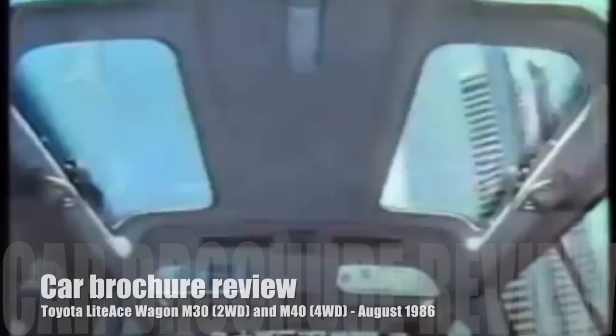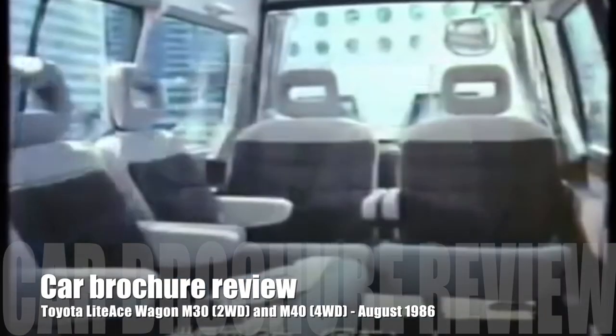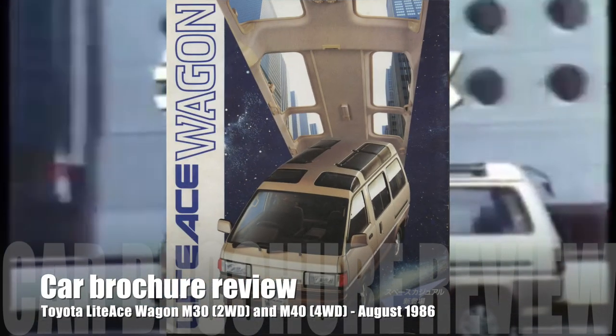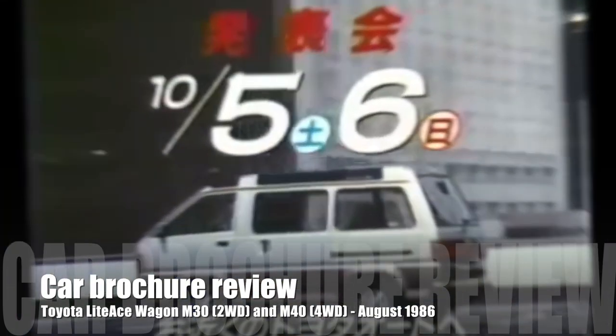Hi, my name is Art and welcome to another BAMPAI video. In this video we will be reviewing another car brochure from the past — the Toyota Light Ace Wagon brochure from August 1986.